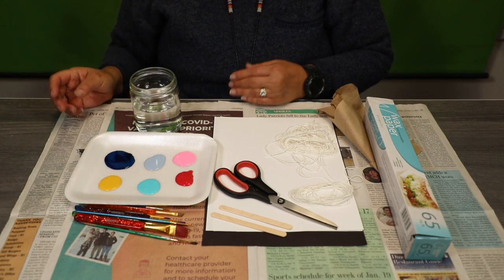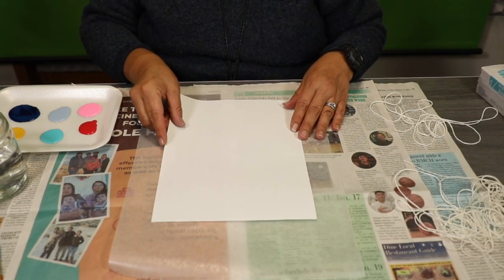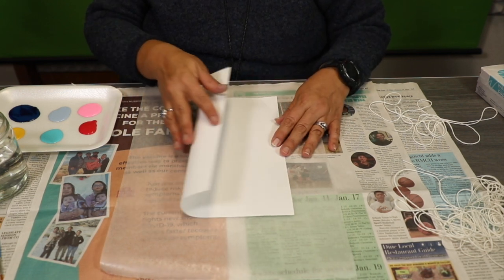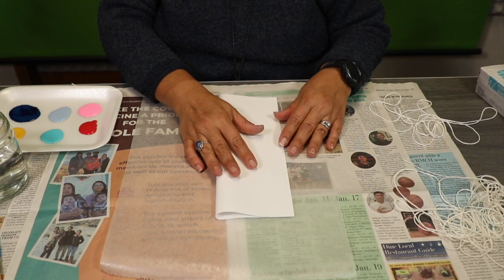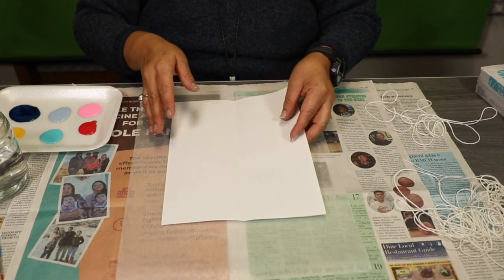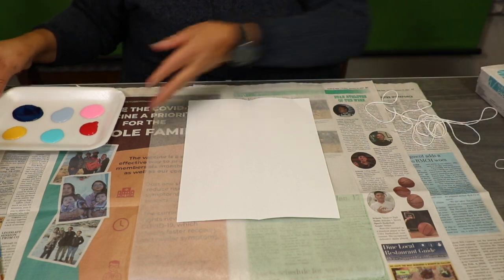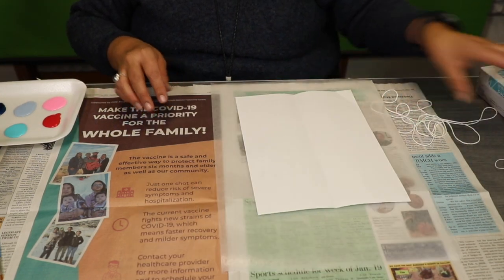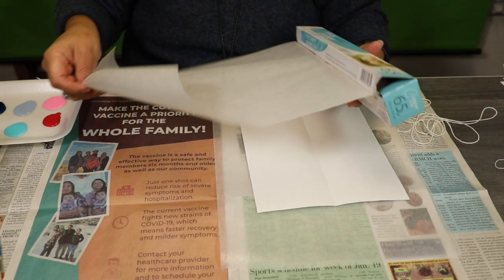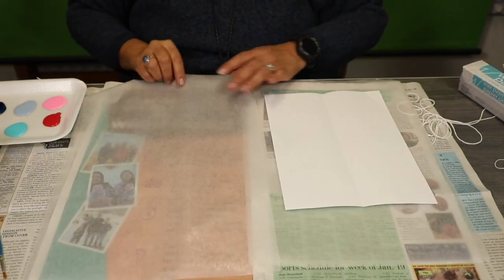So these are the items you'll need for today's craft. We're going to go ahead and do some string pull paint art. Go ahead and grab some white paper. I'm going to fold my paper in half, then go ahead and open it back. Go ahead and grab some wax paper — you can do it on newspaper, it's up to you. I'm going to put some on my wax paper here, and I did put one underneath the paper.